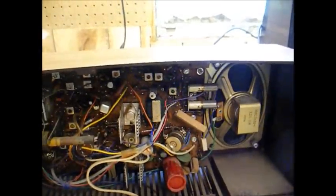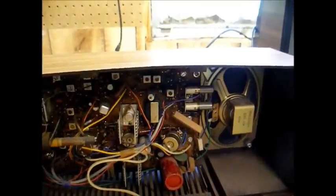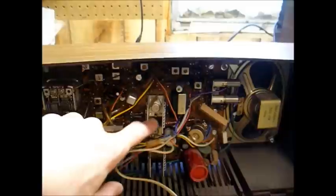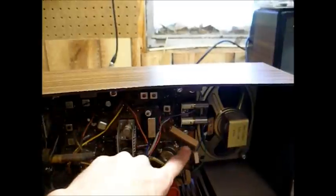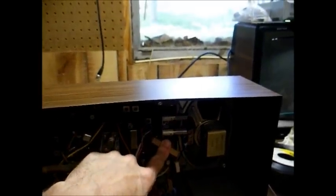This is also a line-driven set, meaning it doesn't have a power transformer. We have high voltage on our audio output stages with these big dropping resistors, which dropped the voltage down for the signal stages.